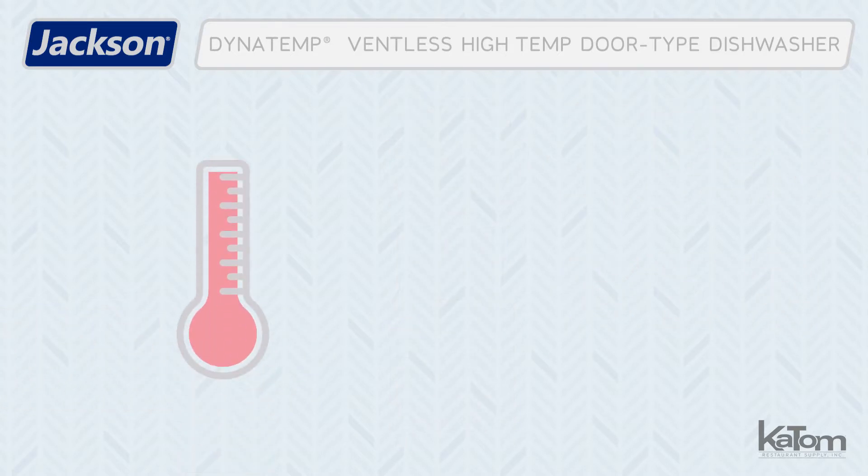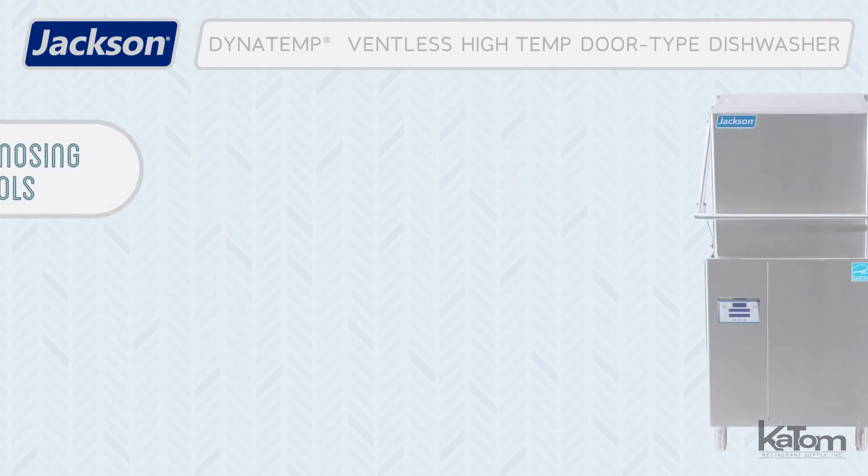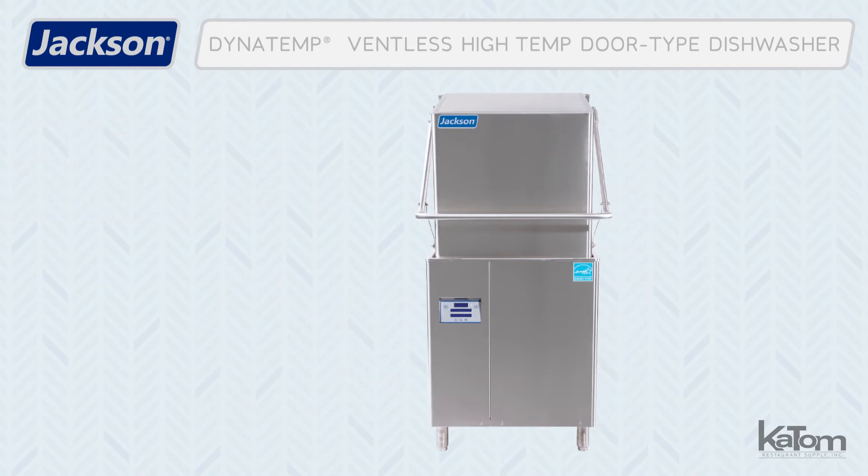During the rinse cycle, Jackson's exclusive SaniShare feature ensures that proper temperatures are achieved for sanitation. If an issue arises with the machine, built-in self-diagnosing controls alert the operator to the problem.